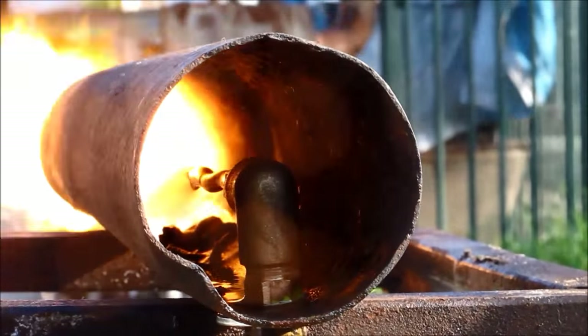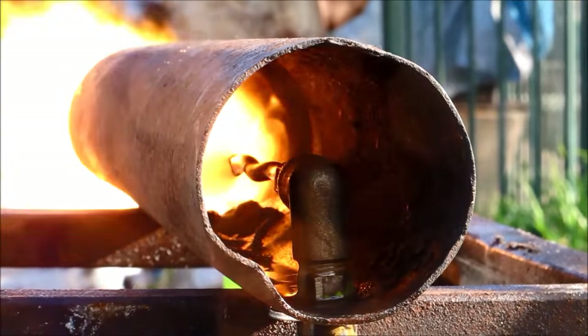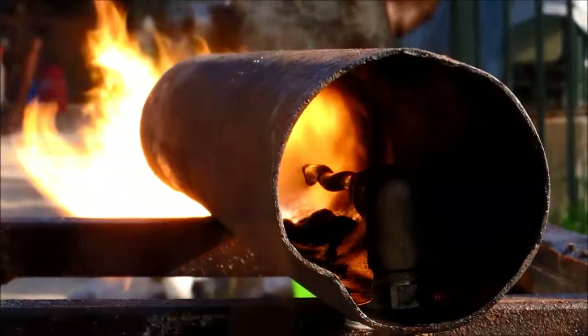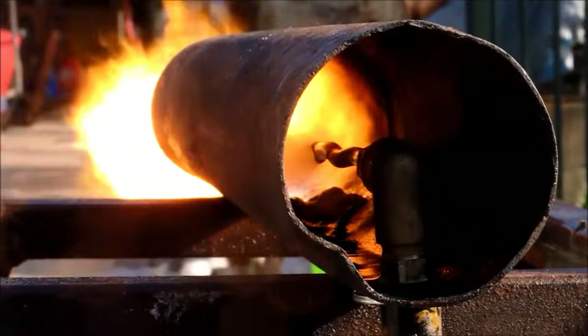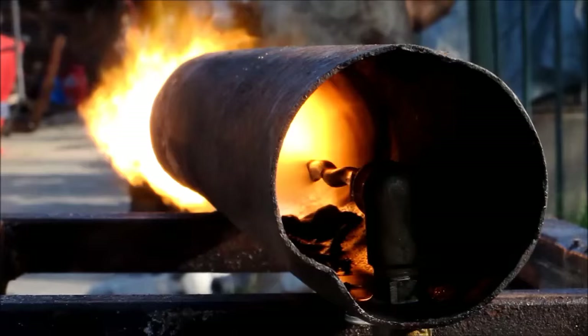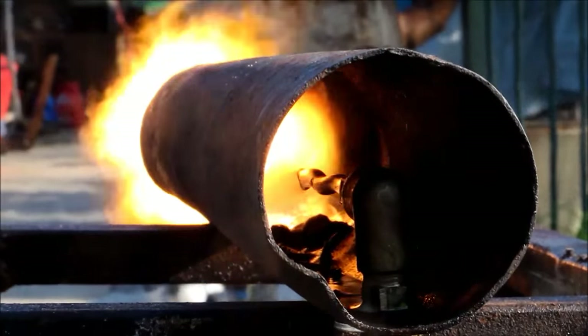G'day viewers! If you're looking for a spray type oil burner that's complicated, expensive and harder to put together than a Chinese puzzle, well this one isn't for you, because it's dead simple, dead easy and dead quick to make. Have a look how it goes.